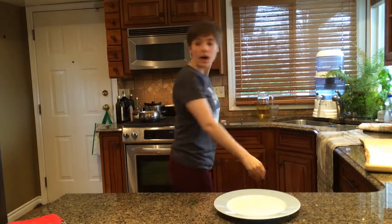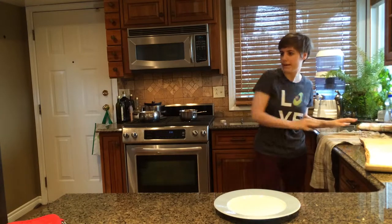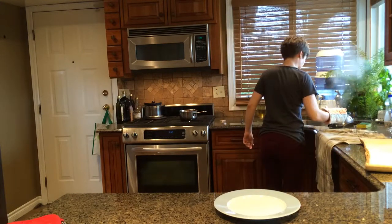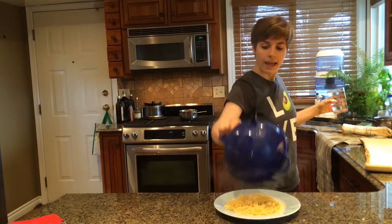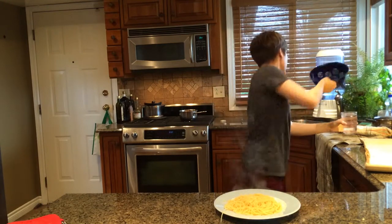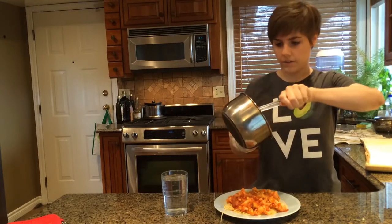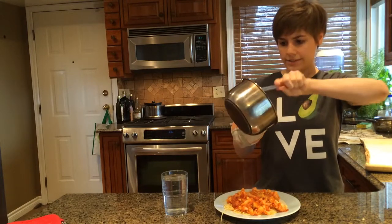Everything is not done. Colander — colander sounds like a good name. Hello, my name is Rich Colander. He is a holy man. And there we are: spag and cauliflower, the way nature intended.